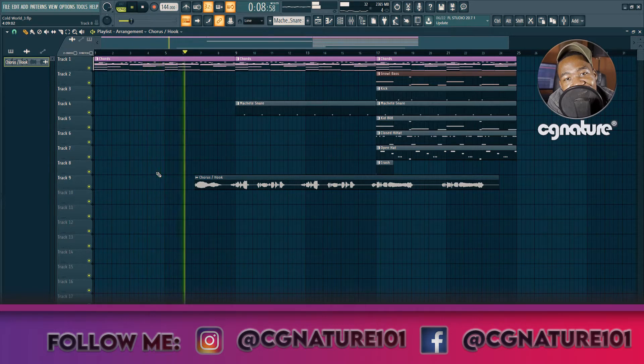This is the vocal dry. [Plays dry vocal: 'I've been doing this forever, dropping hits, nobody does it better.']